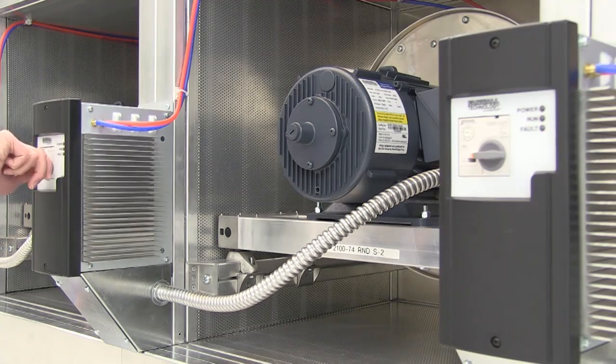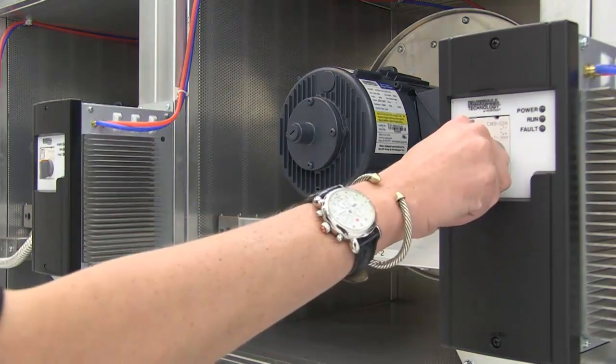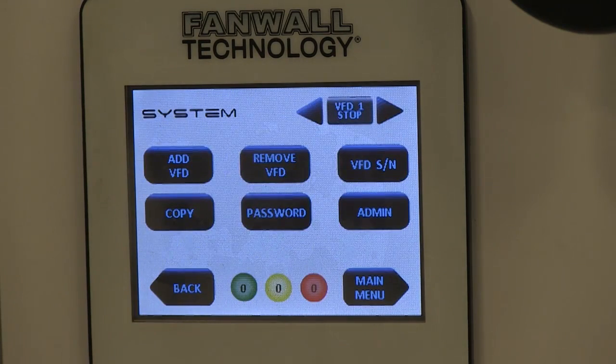Repeat these steps, turning on the next VFD and waiting for the fault light to stop flashing. Remember to assign a number to your VFD on the remote display if you choose to do so. When all VFDs have been commissioned, press Done on the remote display.